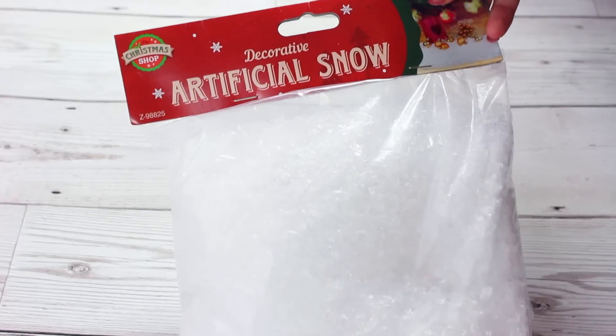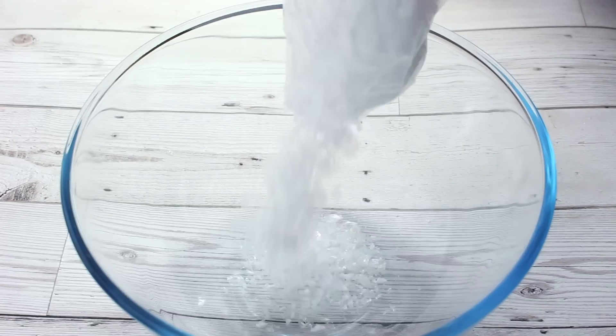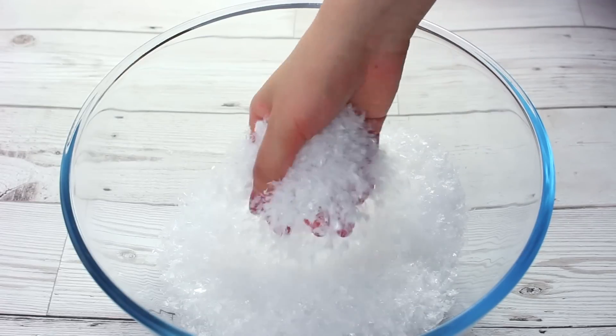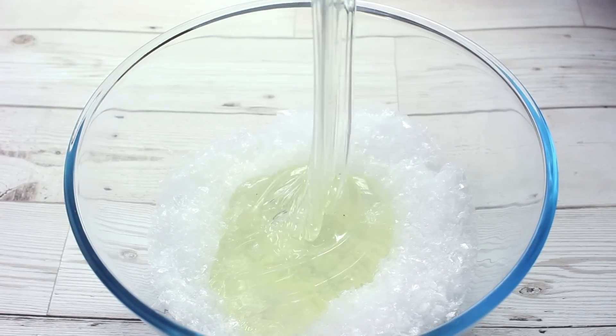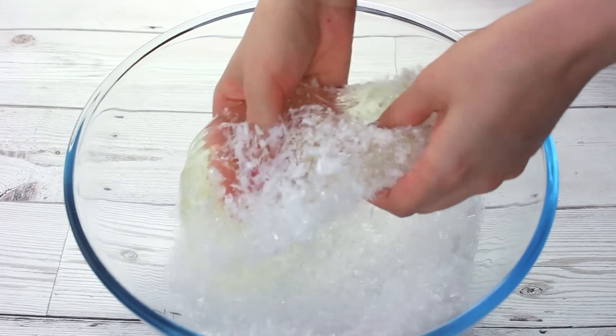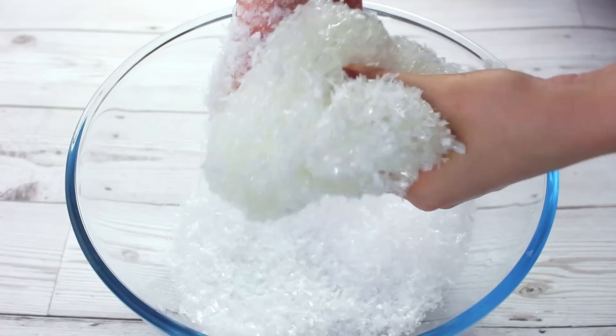The first thing I decided to mix in was artificial snow, and I know this sounds really weird, but it creates such a good crunch. I recommend doing this with really sticky clear slime if you want to try this at home, because I found that when I just added my normal clear slime, it didn't hold as much of the snow as I wanted it to. So I had to spend a really long time kneading it in, but eventually it became super crunchy and gave this really nice sound.